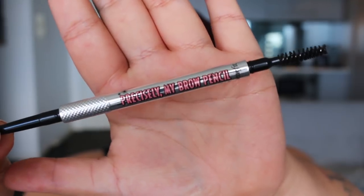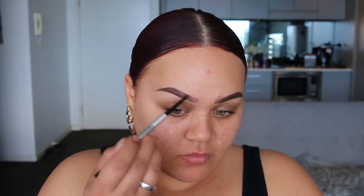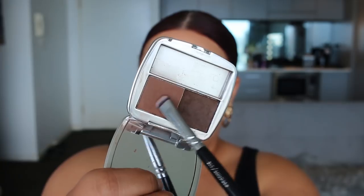The first thing we're going to do is the eyebrows. I'm using Benefit's Precisely Brow Pencil in shade 4. I'm just going to first underline the bottom of my eyebrow and then the top. I like to always fill in the tail first and then move towards the front of the brow. Once I finished with the pencil, I went in with the Brow Zings brow powder also in shade 4 and put that through my brows as well.